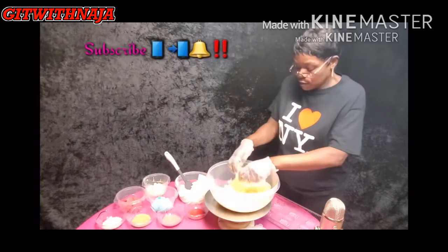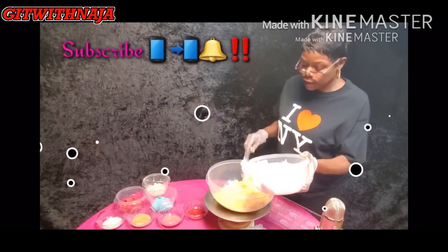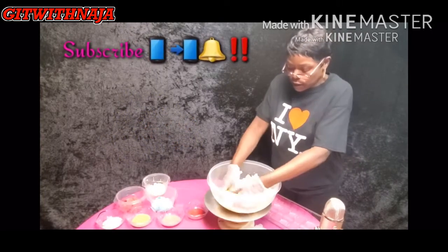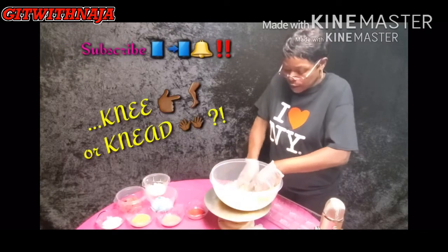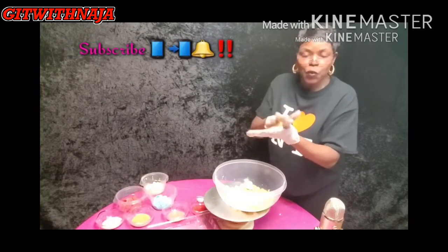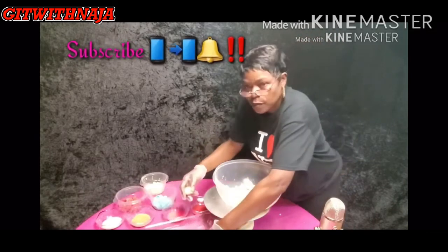So we've crumbed up our cake crumbs until it's nice and fine. Now we're going to take our buttercream icing and just put a scoop of it in. Then we're going to knead it into a dough-like consistency. Get the buttercream in the center of all the crumbs and just keep kneading it — squeeze it between your hands. Play with it for a little while until the dough fuses together.